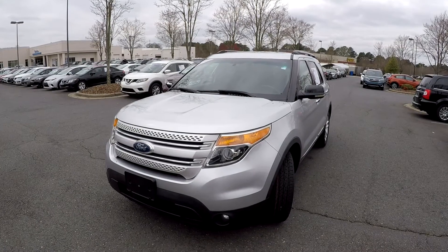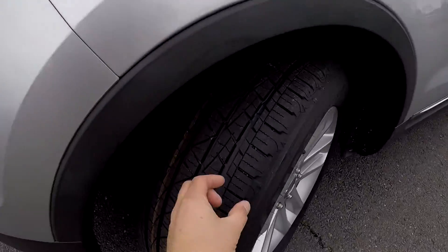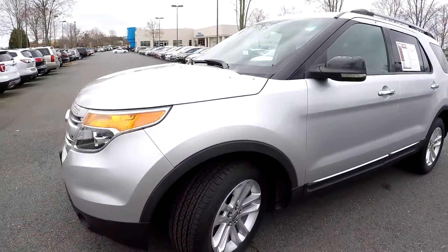Today we're at Honda Cars of Rock Hill doing a walk around on a 2011 Ford Explorer. We're going to start up front checking the tires — brand new, they just added those. You've got alloy wheels.